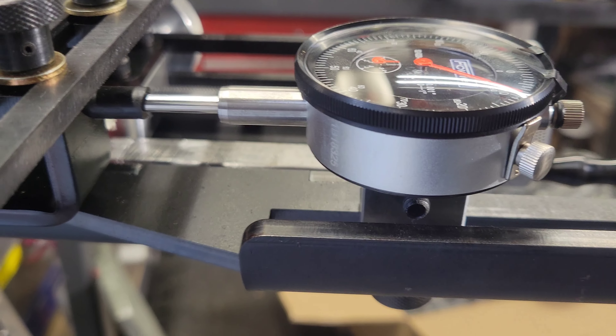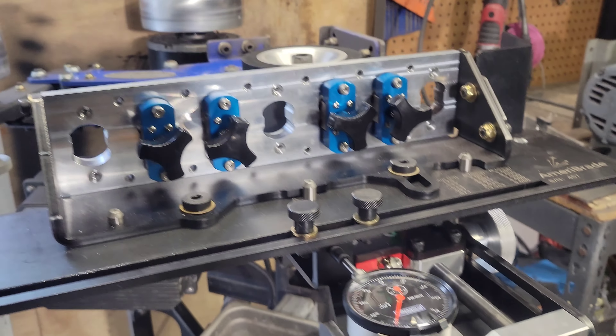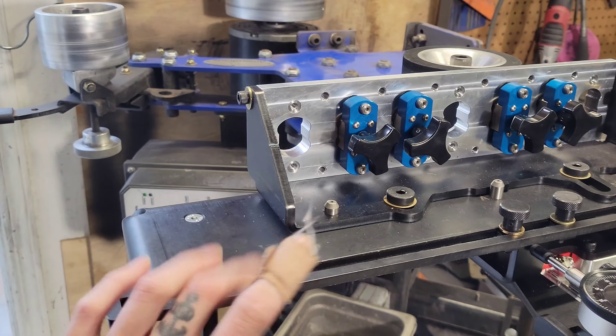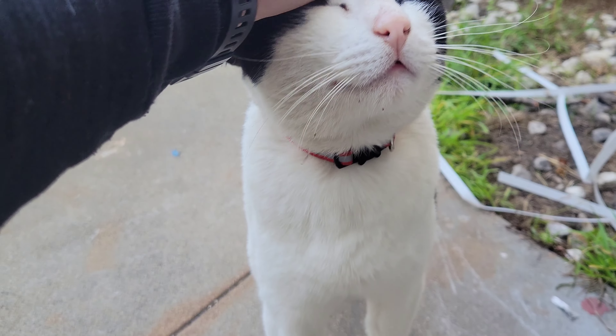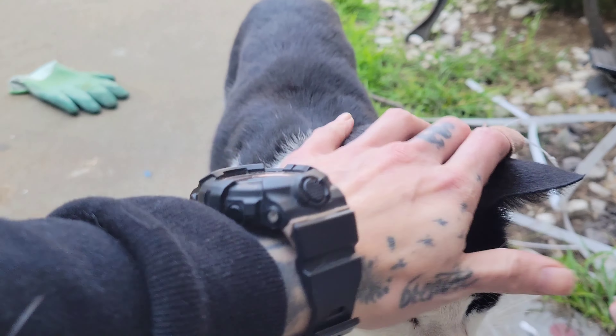We reached out to them and we'd obviously like to have that knob — we're gonna message them to see if they can send it to us, which I'm sure they will, they're great people. We figured out where the dial indicator goes and it goes right here. And the knob that we're missing would go right here — it's like a little handle so you can move it back and forth.